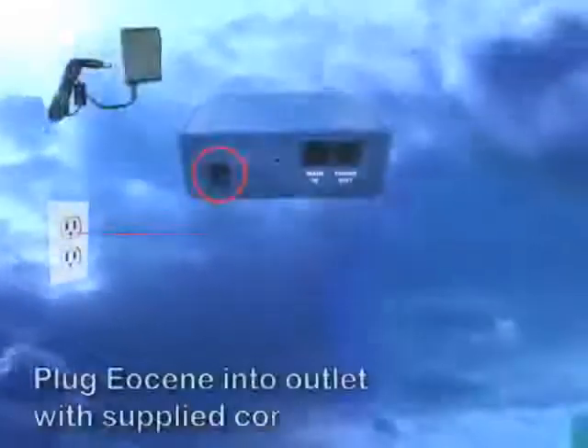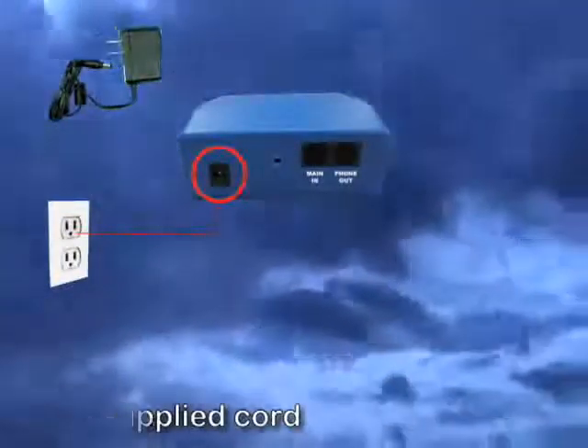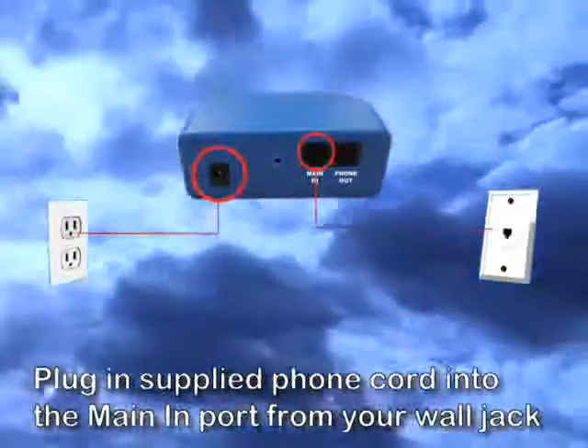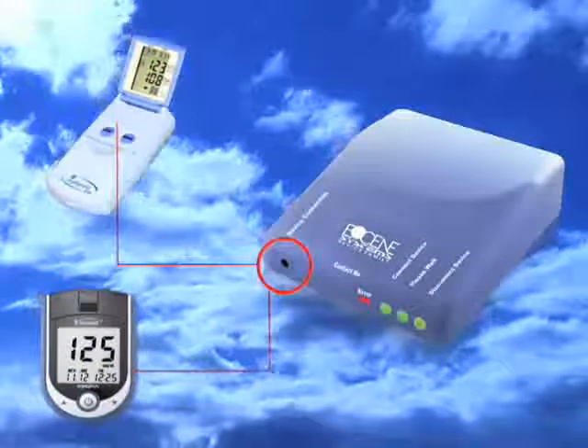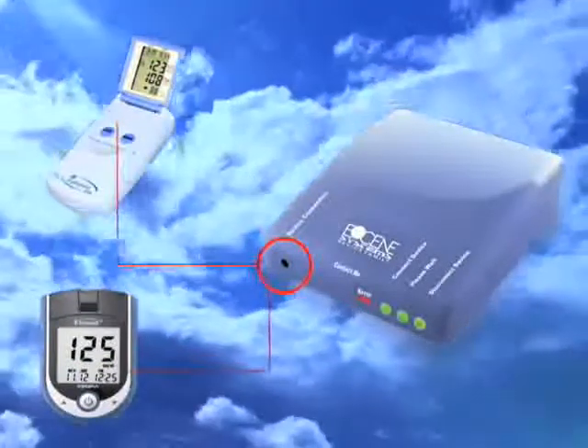1. Plug in the Eocene device with the supplied power adapter into an outlet. 2. With the supplied phone cord, simply plug into your standard phone line and the first plug labeled Main In. 3. Plug in your meter and/or BP cuff into the tracker port labeled Device Connection and your results will automatically begin to download.